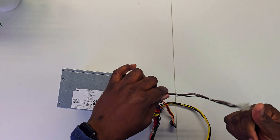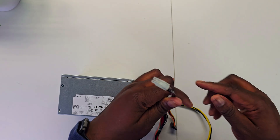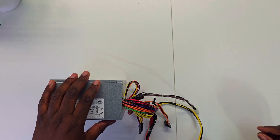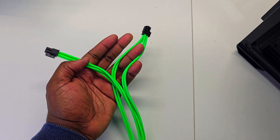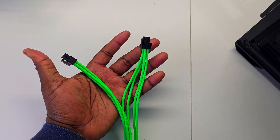Here's the reason why you may need a 4-pin CPU extension cable — look at this tiny, short cable. It's just way too short. If you have one of those big cases, you definitely will need a CPU extension cable. Plus, they're pretty cheap, about $13 to $20.